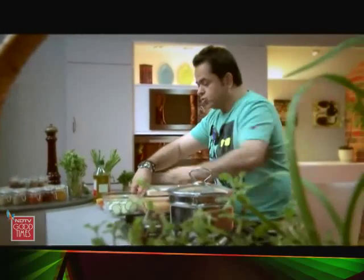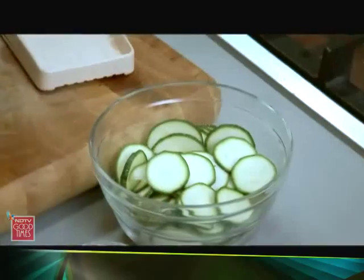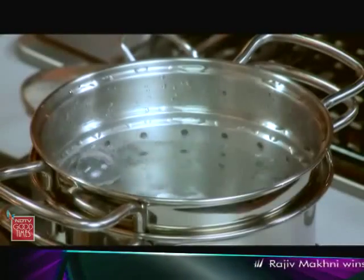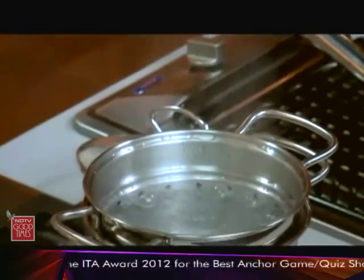Green zucchini and yellow zucchini — both of them are exactly the same, they taste almost the same. I have some water which is absolutely boiling here, so I have got a nice big handful of salt in there.